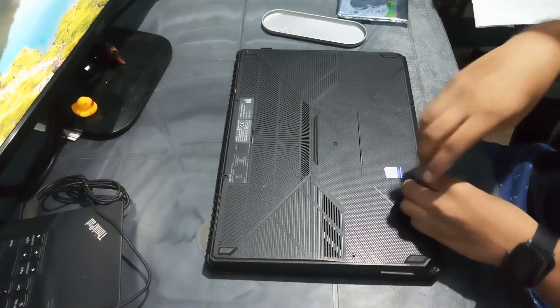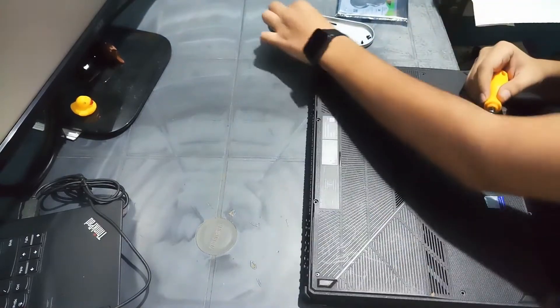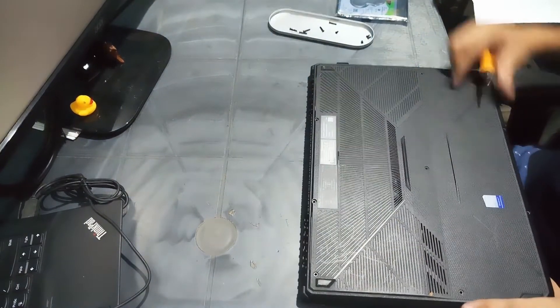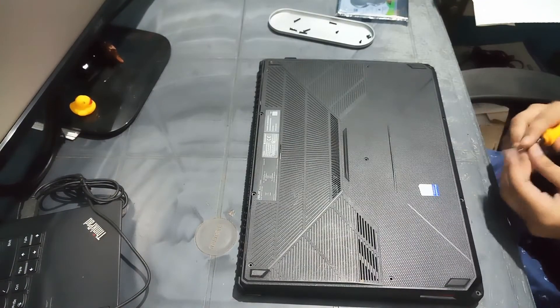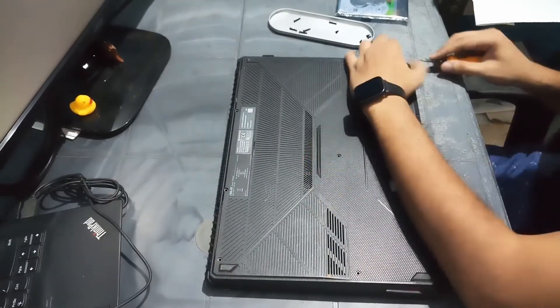First we will open all the 11 screws on the back panel of the laptop. Then take a flat head screwdriver and pry open the panel from the side.